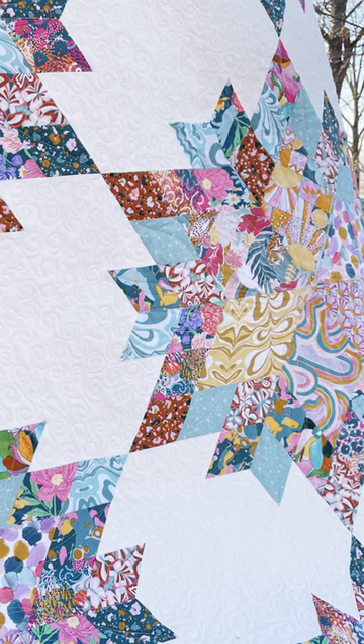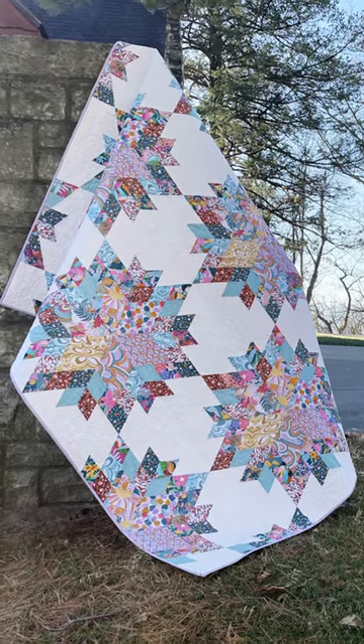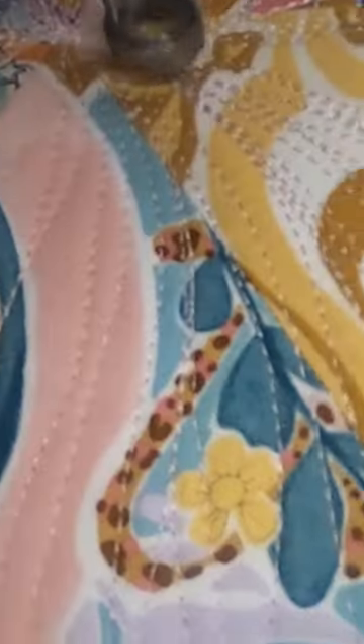You can do this with any collection, but what I did was use my lighter fabrics for my center diamonds and my darker medium ones for my outer smaller diamonds, and it looks absolutely fabulous. I love how mine turned out. And we're going to have a video on how we quilted this too.